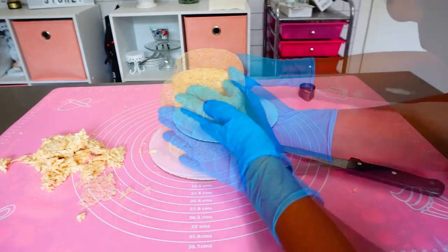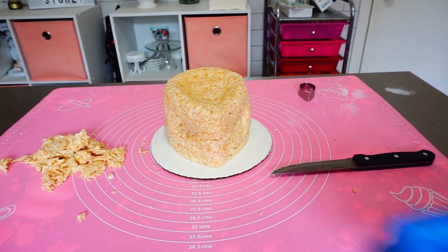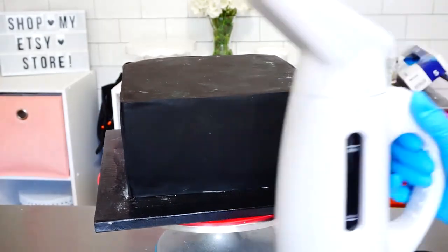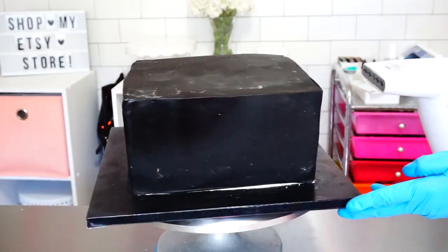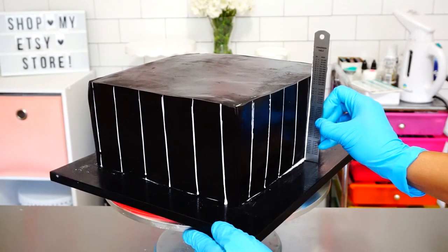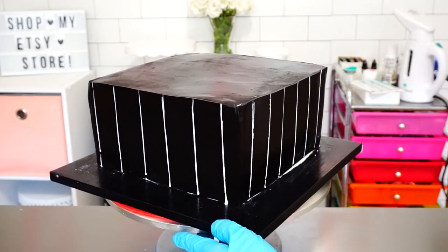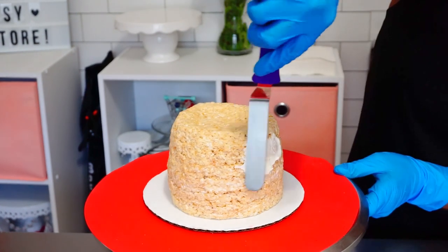After everything was shaped the way I wanted, I let the fedora firm up for about a day. I brought in my square cake in the meantime, took a hand steamer and steamed off the cornstarch I used to get my cake fondanted. Then I went in with a ruler and some white food coloring gel to create white lines on the bottom tier.